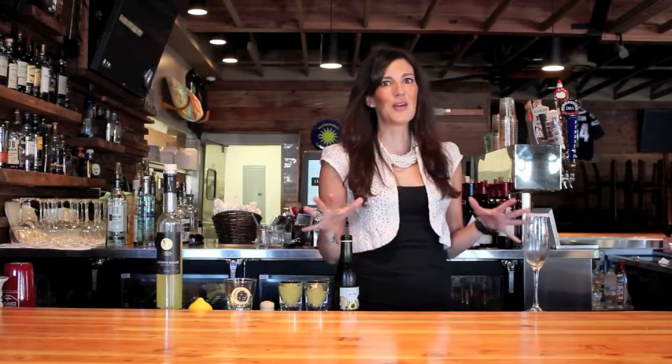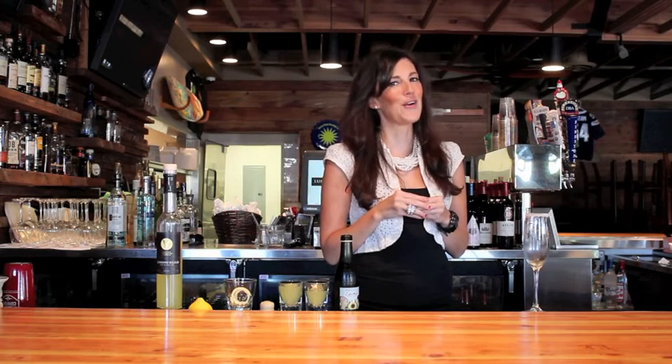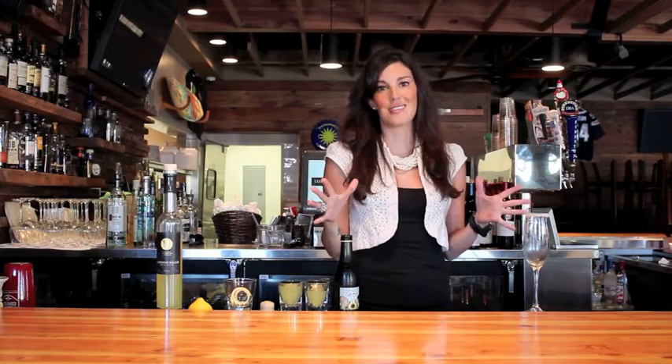Hi everyone, it's Laurie Dock with the Lumberyard Tavern & Grill and it's time for your Drink of the Week. Now it's still hot outside so I have a great drink that's going to be a perfect refresher for you after a hot day. It is the Limoncello Sparkler and it has one of my favorite things in the world, limoncello, involved.